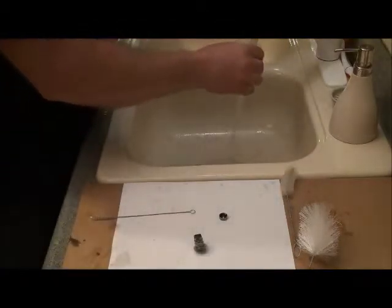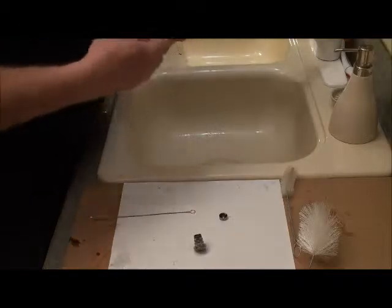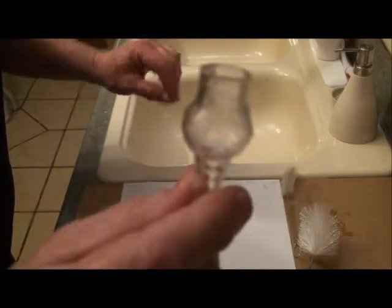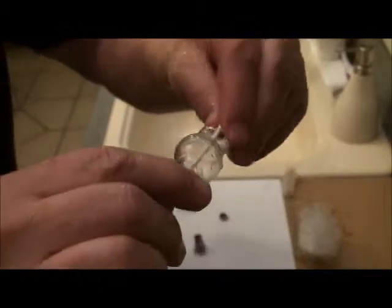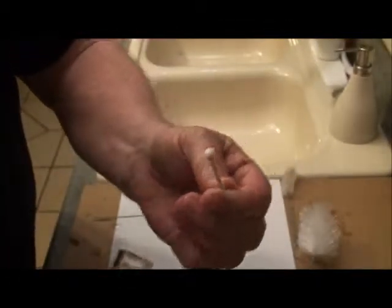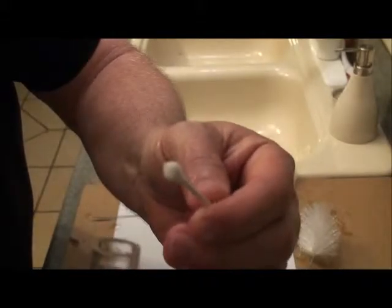So you can see there, that is completely different than what it was before. There's what comes off of the Q-tip.